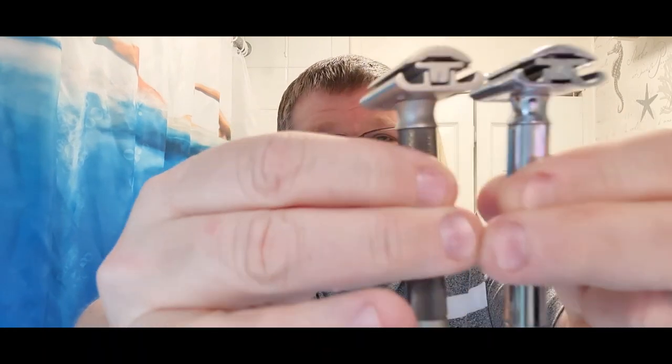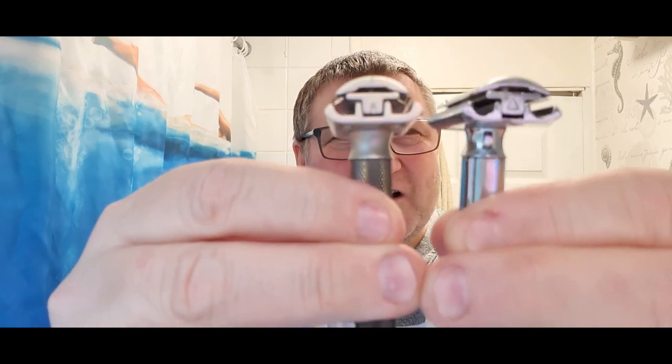Very similar in length, very similar heads - both got the notches on, you can see them. Both have got the Persona blade. I think the Parker Variant may be a little heavier. Before we go any further - I'm starting both on number five. There's the little marker dots, both on number five. I'm going to do first pass on number five, second pass on number three, last pass on number one. I'll probably do pickups with the Progress because that's daddy's favorite. Five, three and one will give us the sense of what's going on right across the whole blade gap.